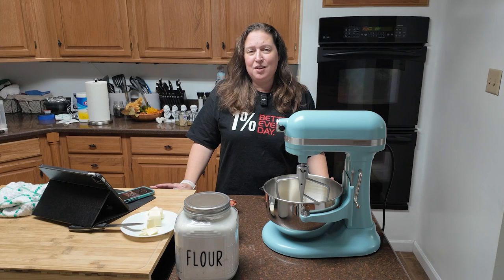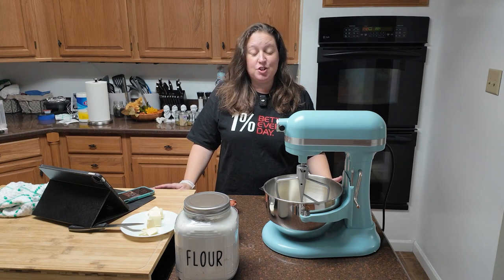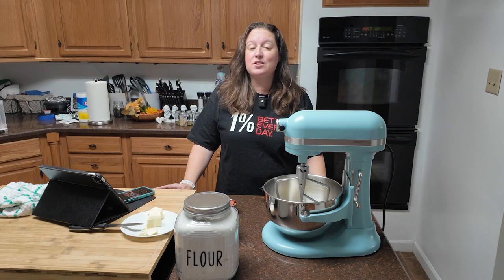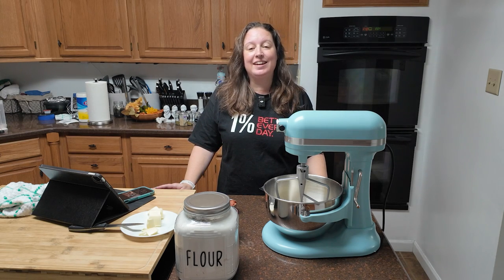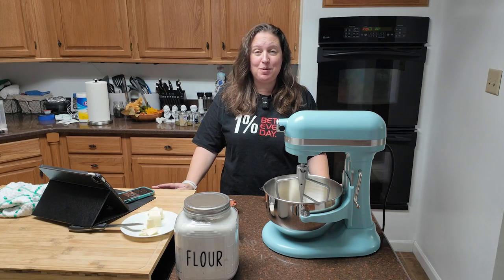One of the things I love about this recipe is that it's 35 minutes from start to finish. I'm really excited about that because it's really late on Friday night and I've got to get these done. It's been a very crazy week here.